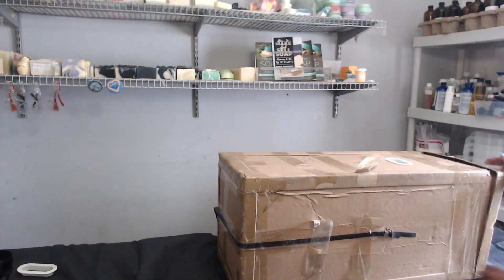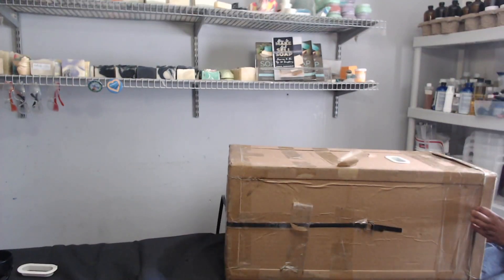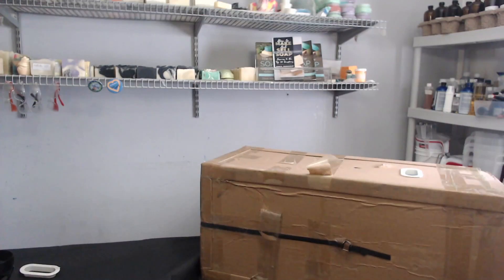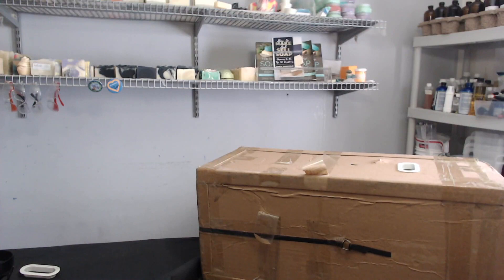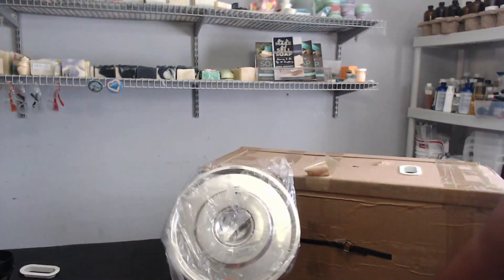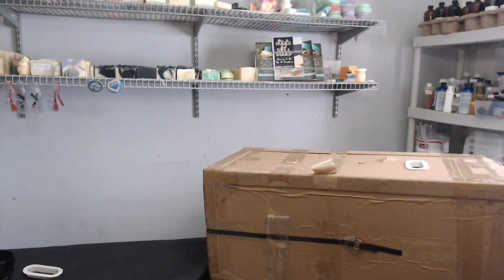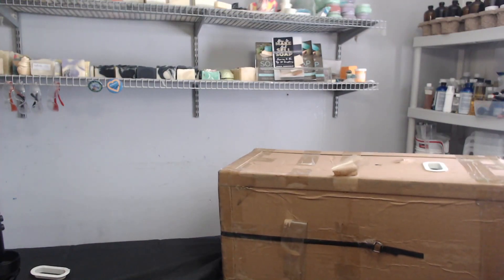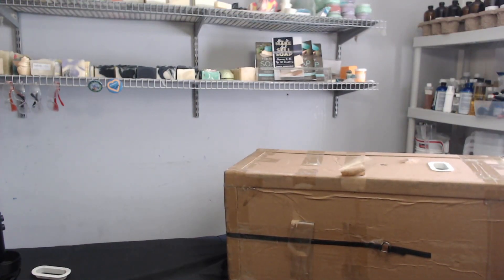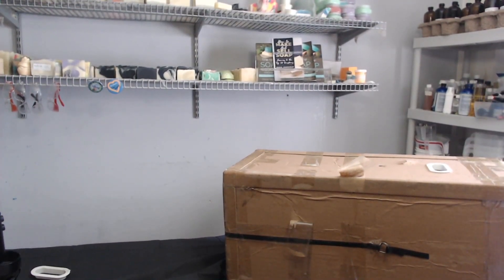I don't know if you guys can see that, but my tablecloth is not going to cooperate. Here's the lid. So fancy. Here's the top part — this thing is big, much bigger. It's like birthing a baby. Here's that stainless steel — fancy smancy.